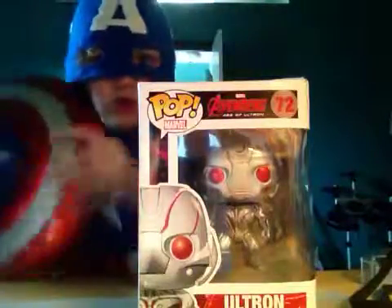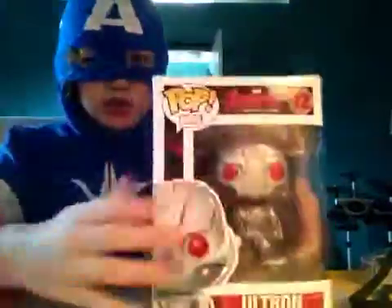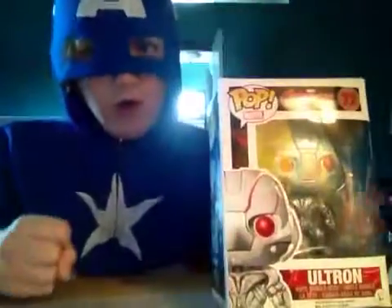Let me just throw my shield away real quick. Alright, let's get to the unboxing now.